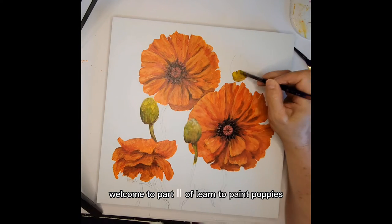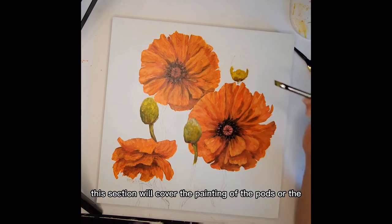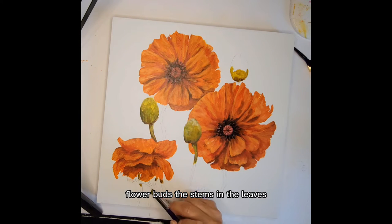Hi everyone, welcome to part two of Learn to Paint Poppies. This section will cover the painting of the pods, or the flower buds, the stems, and the leaves.